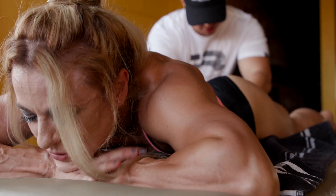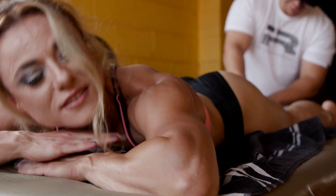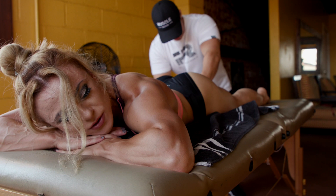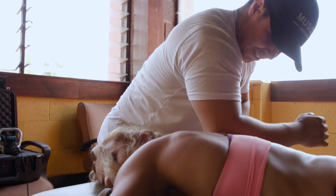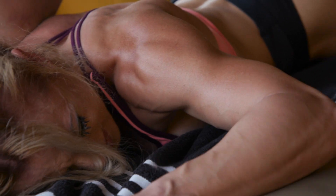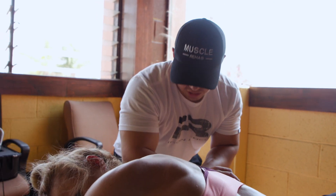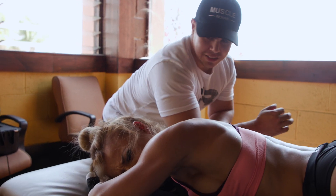Oh my God, I'm dying. My calves are always so sore. The fact that it hurts is an indication that the muscle's unhealthy — otherwise it just feels like a good, hard massage. She's struggling right now because she hasn't had work done like this before. Never. And she's feeling the pain.